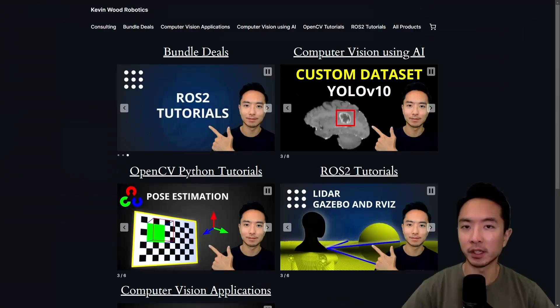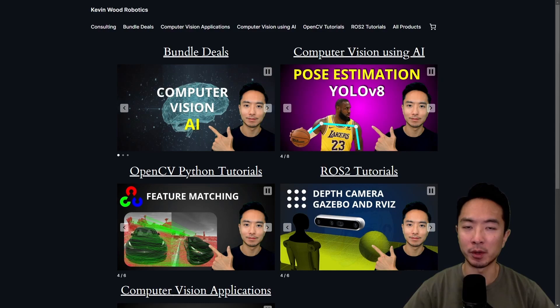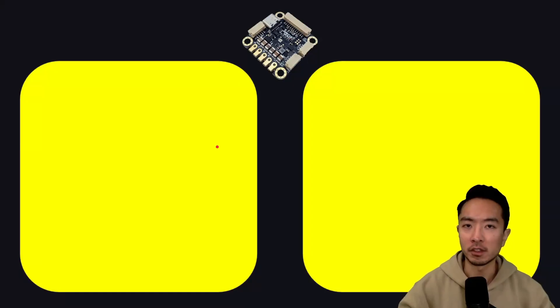If you're new to my channel, I have a website at kevinwoodrobotics.com where I have a bunch of resources on robotics and computer vision, so check it out and subscribe to learn more. Let's start off by going over some features of the O-Drive.